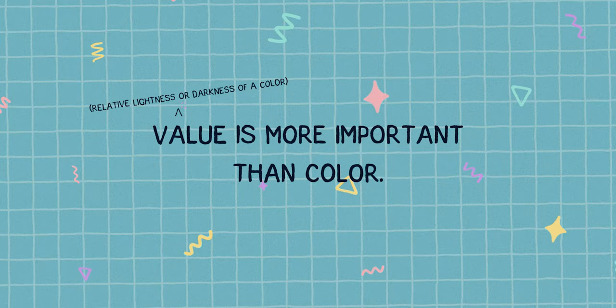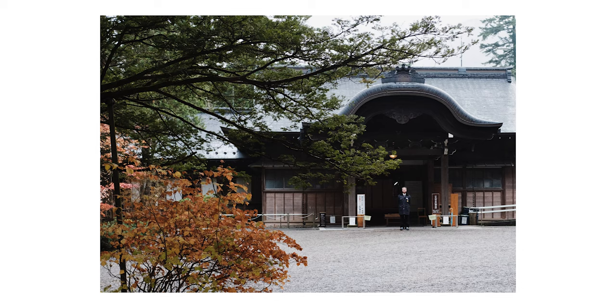Value is more important than color. Take a look at this photo. Let's say our goal is to draw attention to the man. Even if we change the color of his clothes, it will have little effect. The problem is not the color, but the brightness of the subject against the background — there is just not enough contrast. With enough contrast, we can get away with almost any color.